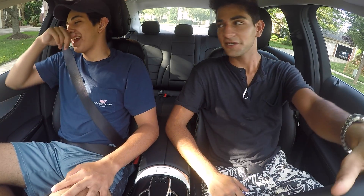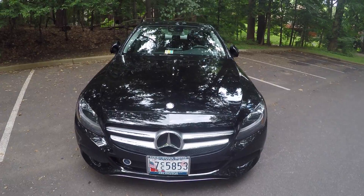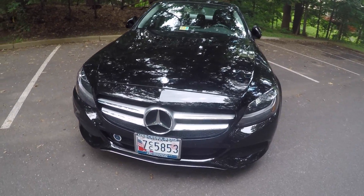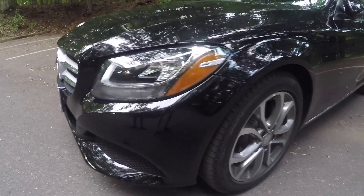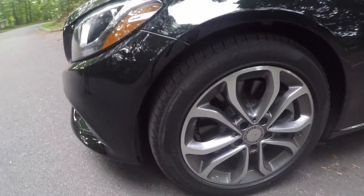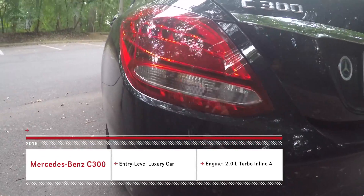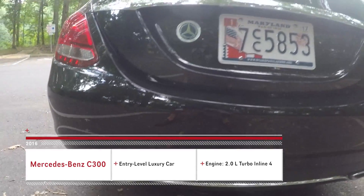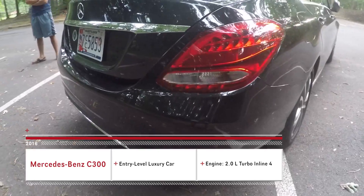What is up YouTube, it's Max Murk here and I'm here with my friend and neighbor Tomas. We're in the 2016 C300 — I already have a bunch of videos of this car on my channel, but we're going to be doing an in-car review this time. It's a four-cylinder, two-liter turbocharged engine, so it's not naturally aspirated anymore. Let's go ahead and get started.